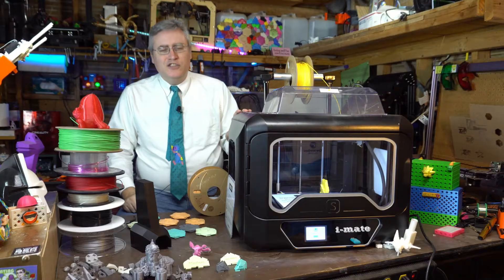But before we jump into that, I just want to say — have I told you lately how much I appreciate you? Thank you so much for clicking on this video, for being willing to give it a chance and spend a couple of minutes with me. I make these videos for you because I want you to check out 3D printing and make cool things with it. It's something that I love, but I don't want to do it alone. I want to share that love with you.